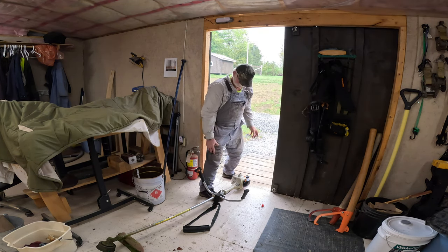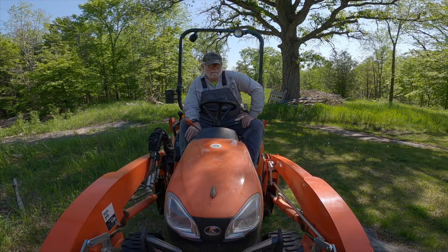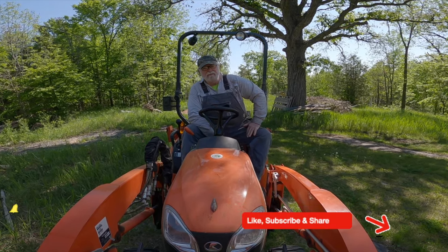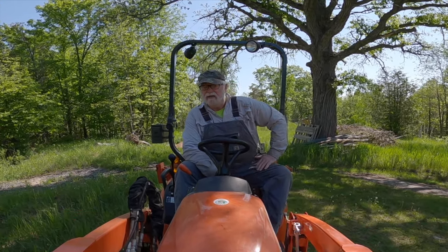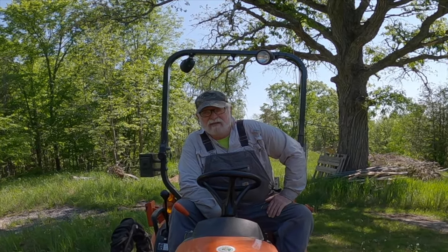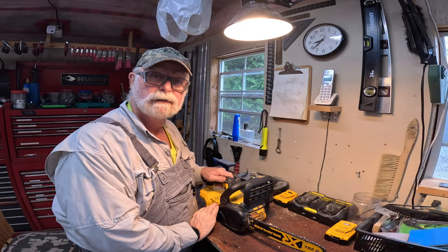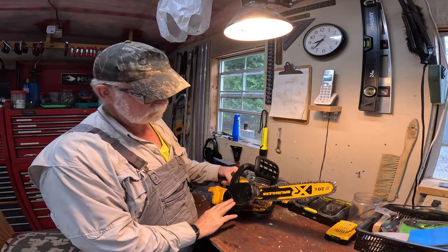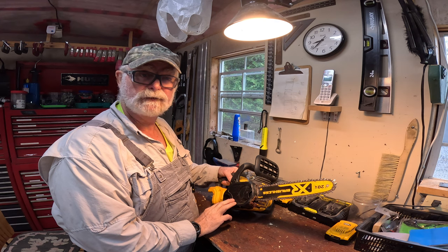Next is the chainsaw. Let's get the chain off of the little DeWalt chainsaw, get it cleaned up inside here, and we'll get the chain soaking for a few minutes. Then we'll get it sharpened. We've got the battery out so it can't do anything. Let's see how dirty we are inside here — I expect it's going to be very dirty. Not too bad. We'll get that all cleaned up and get the blade checked.